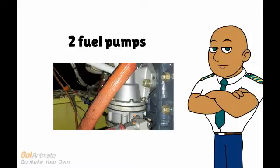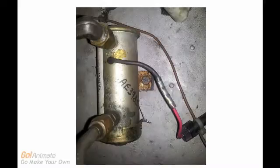The Piper Warrior is fitted with two fuel pumps. One is engine driven, and the other pump is electrical. The pumps supply pressurized fuel to the carburetor. The pressure can be monitored at the pressure gauges inside the cockpit.